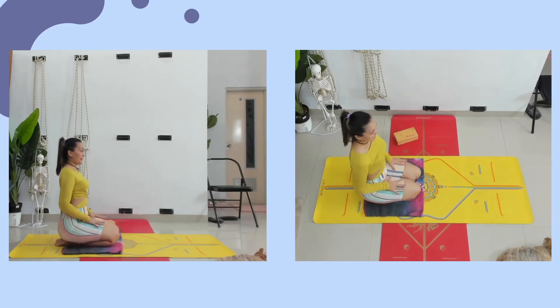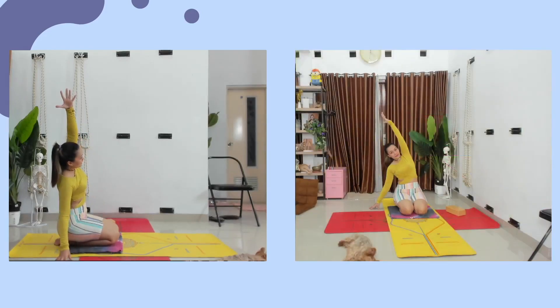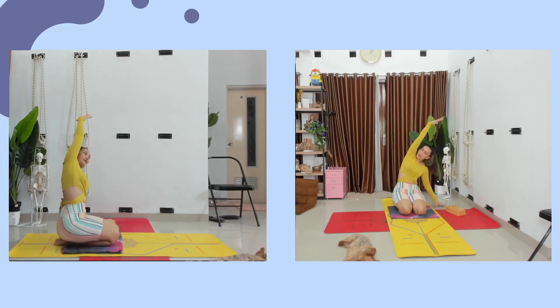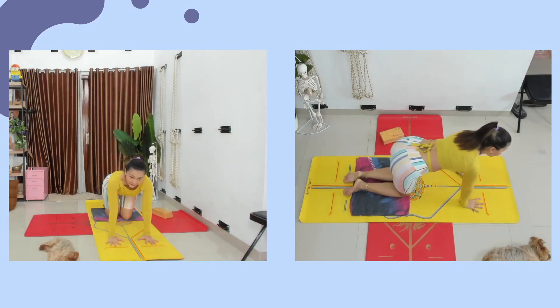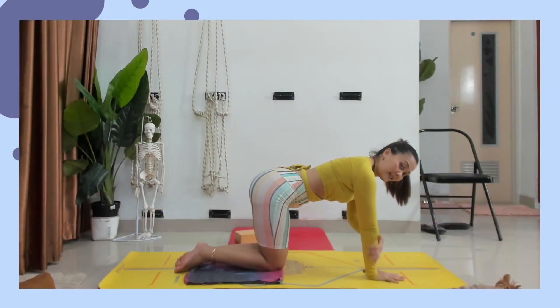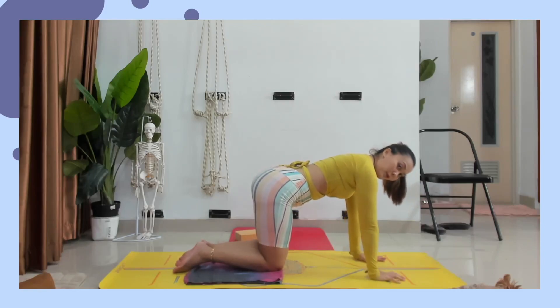Anda lihat ke depan. Dari sini, panjangkan tulang belakang, letakkan tangannya di samping dulu. Inhale, naikkan tangannya ke atas. Exhale, lipat. Inhale, naikkan lagi ke atas. Sisi satunya. Naikkan tangannya satunya, lipat lagi. Kembali ke tengah. Letakkan tangannya. Taruh tangannya di depan, posisikan table pose. Pastikan tangan tepat di bawah bahu, lutut tepat di bawah panggul.